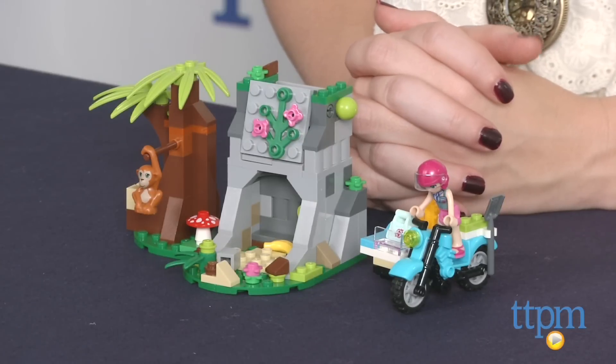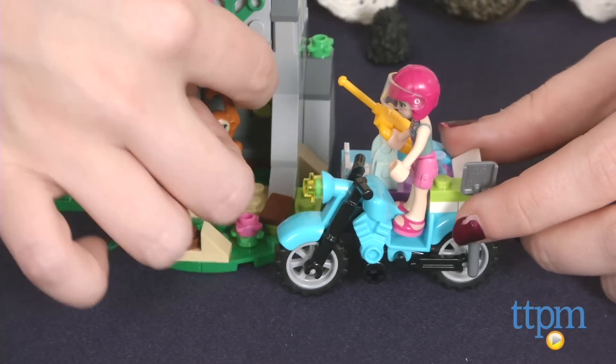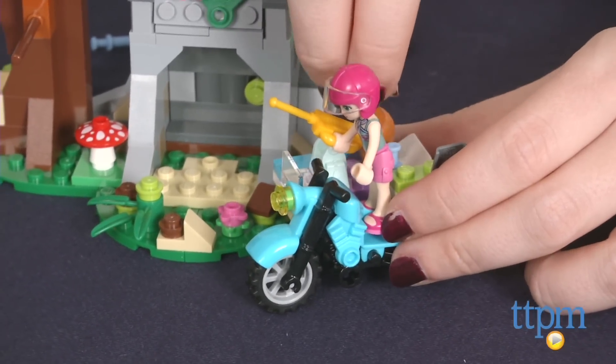Hi, this is Jen from TTPM, and I'm here with the LEGO Friends First Aid Jungle Bike Building Set from LEGO. With this 156-piece set, kids can help LEGO Friends Emma on a jungle rescue, place Emma on the First Aid-equipped Jungle Bike, and pretend to ride through the jungle looking to help animals in need.